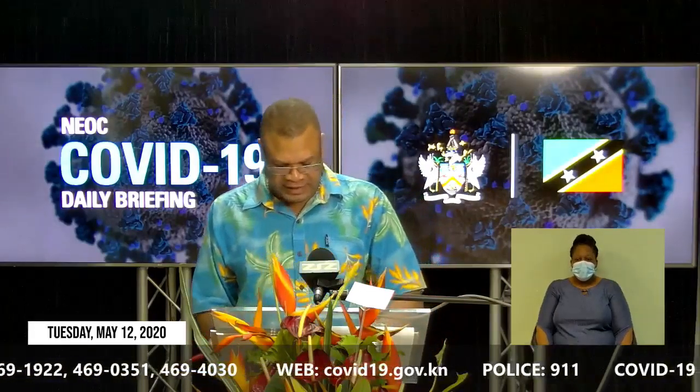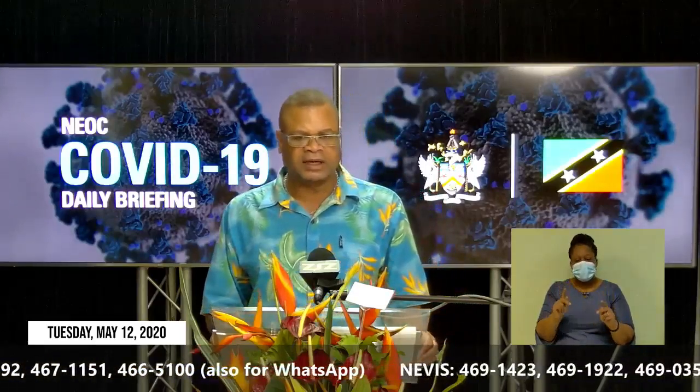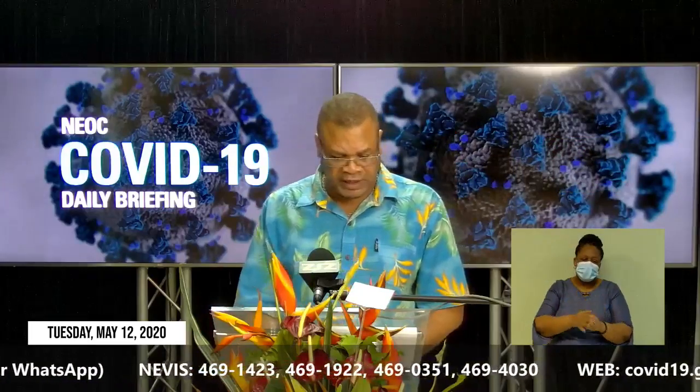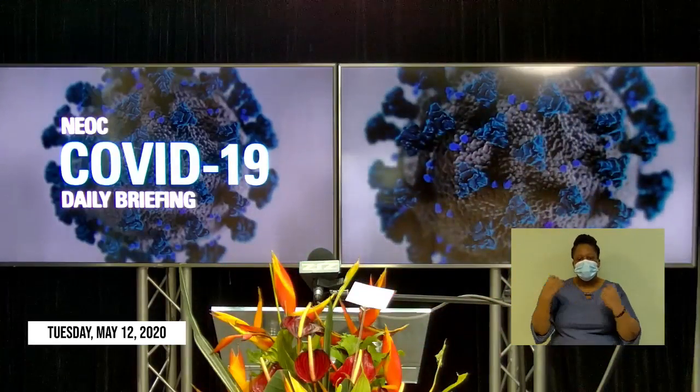Thank you very much, Dr. Laws, and thank you very much Mr. Anand Santani representing Best for Less for your donation. People continue to donate to the COVID-19 response, showing their solidarity in trying to fight the COVID-19 pandemic here in St. Kitts and Nevis. I would now like to invite Minister of State with Responsibility for Health, the Honorable Wendy Phipps, to make an official address in observance of International Nurses Day, which is celebrated today.